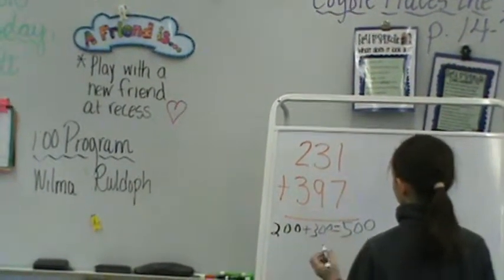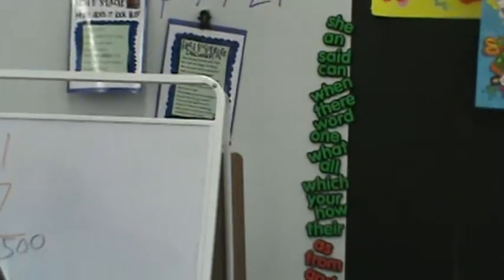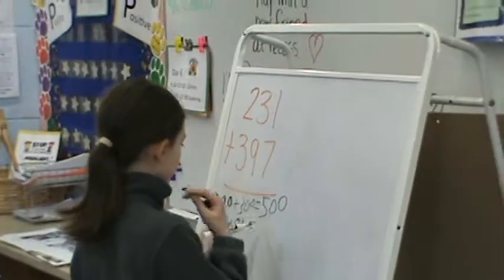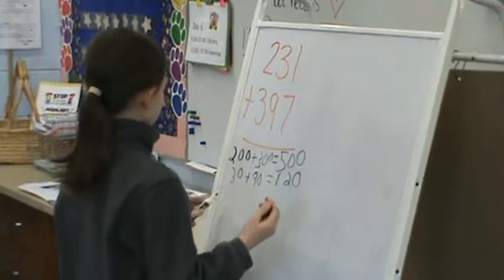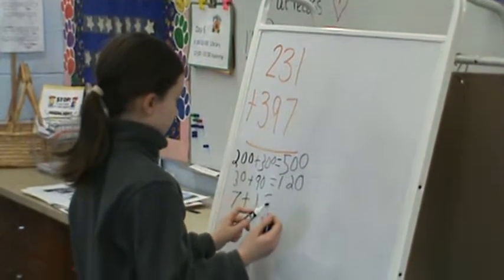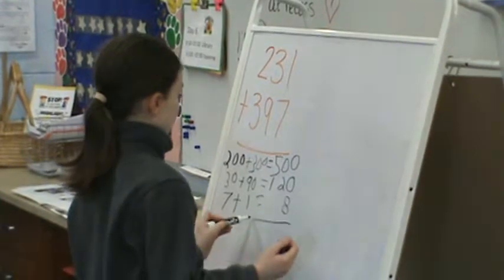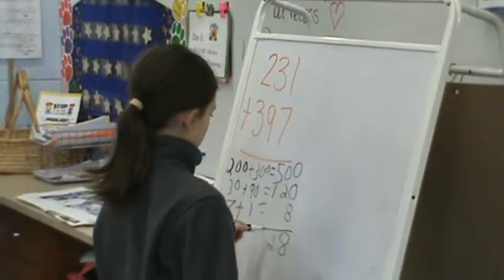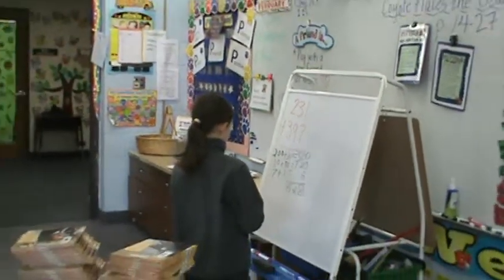Now we need to put 30 plus 90, and that equals 120. So we're going to put that. And then we need to put 7 plus 1, and that equals 8. And then what are you going to do, Caitlin? Add all of these up. And the total is 628.